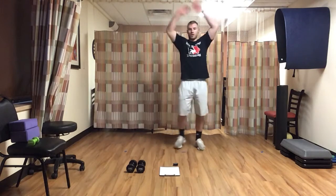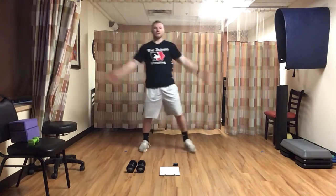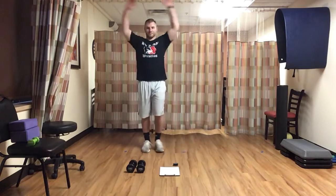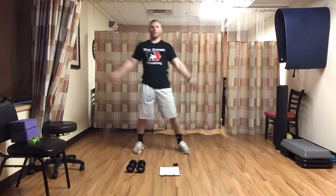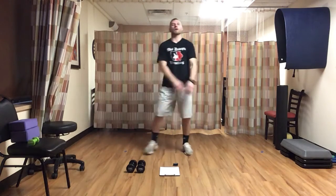Hands all the way above, stepping side to side — we're going jumping jack. Nice, good rhythm, keep moving. Make sure we keep breathing, relax. We've got 30 seconds, we're halfway — good job. Power through, power through, we've got it. Three, two, one, and time.